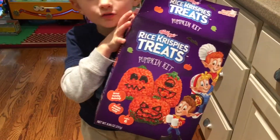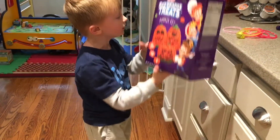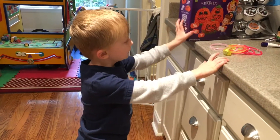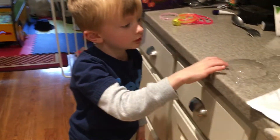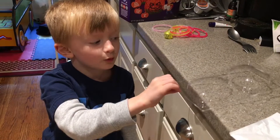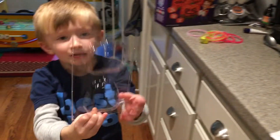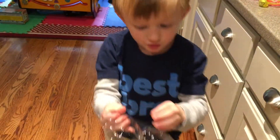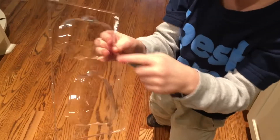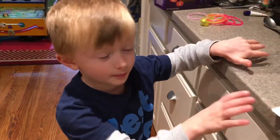Today we're making pumpkin rice krispy treats and here is how we do it. This is a pumpkin mold. See how there's two kinds of shapes — a regular pumpkin and a skinny pumpkin? We're going to use those for the rice krispies treats.